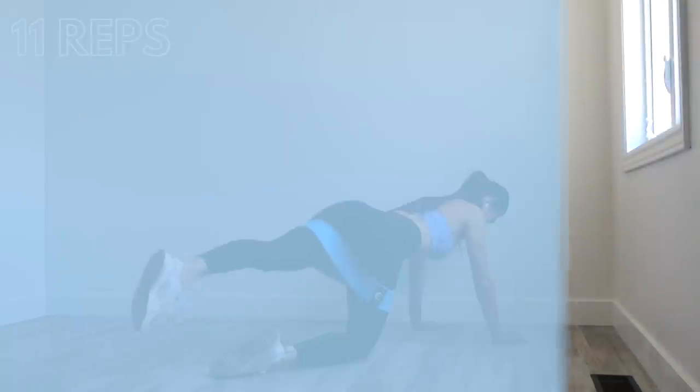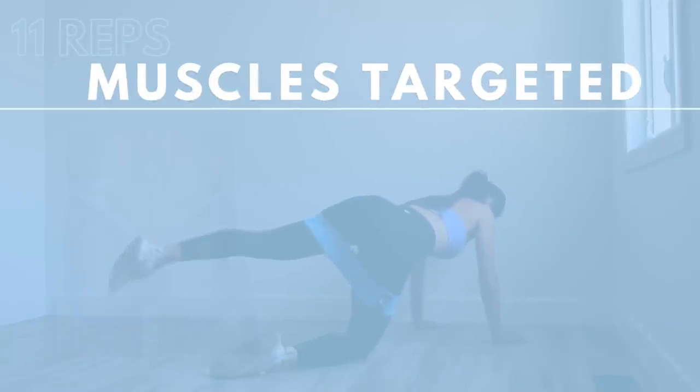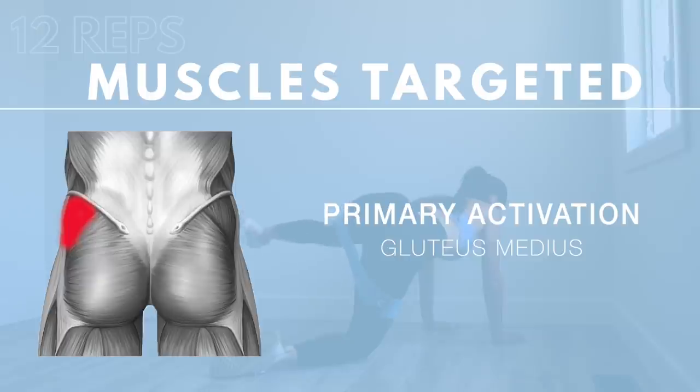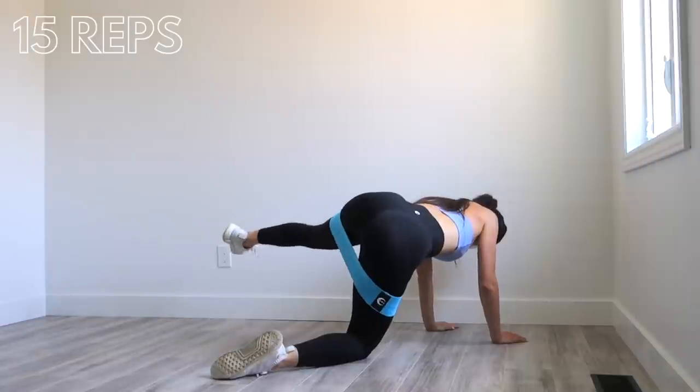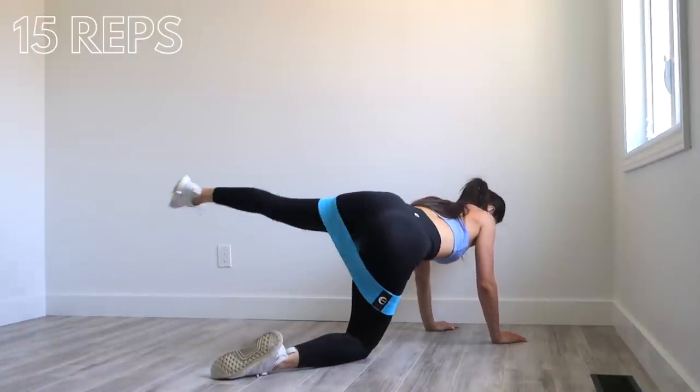For this exercise we are primarily going to be targeting the gluteus medius muscle, and we're also going to get activation in the gluteus minimus muscle. After 15 reps with each leg your side booty is going to be screaming. We're going to switch legs and do the same on the other side.